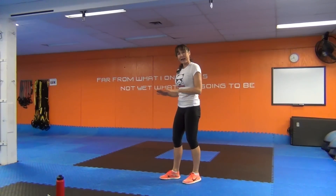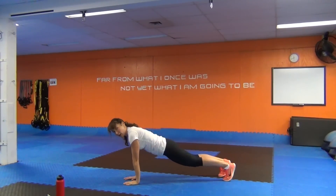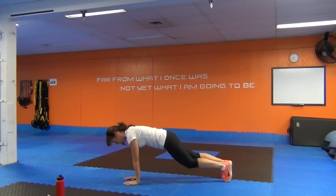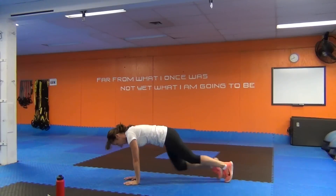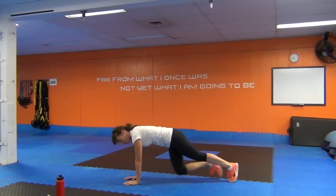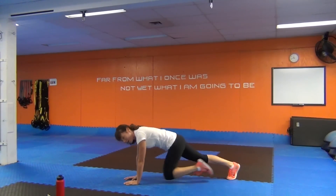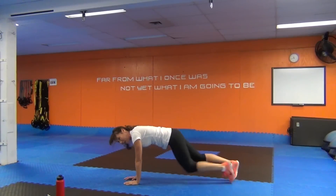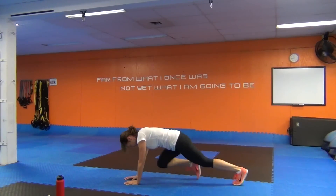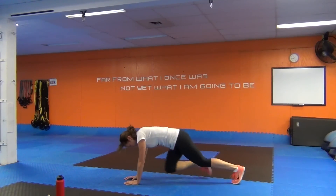Start in a straight arm plank. Wrists right under your shoulders, fingertips straight ahead — that's crucial. From here, drive your left knee in, extend, then your right knee. You can pick up the tempo for more advanced. We're here for 40 seconds, so just breathe and focus on your form. Don't worry about whether or not you can do it — because you can. Try to keep the feet hip width so you're not moving too much in the hips.